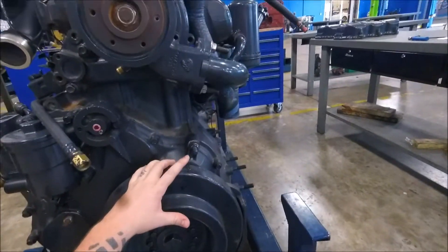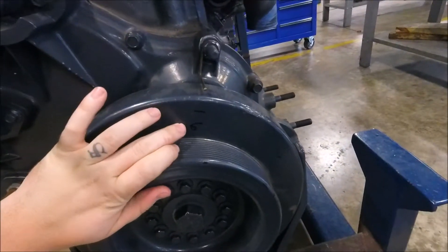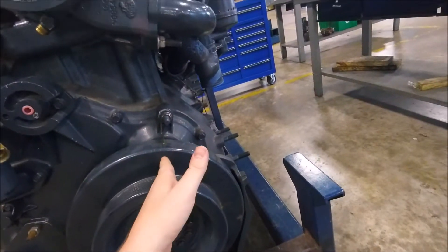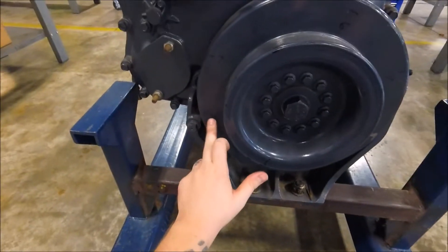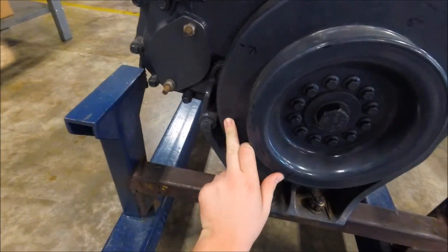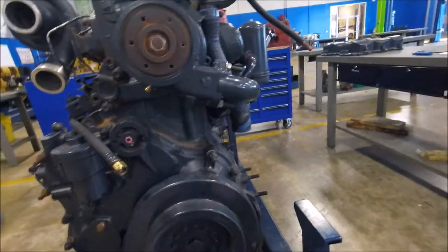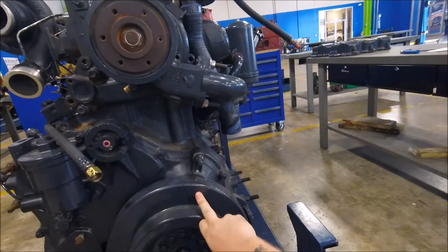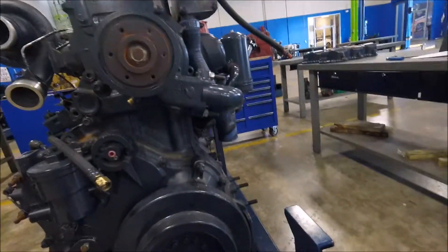Now it is time to turn the engine over a full 360 degrees. You can see right here we have our timing mark. When one and six are lined up we have one and six at top dead center; two and five would be at top dead center and valve overlap here, and three and four down here. We're just going to do a full 360 to get six at top dead center and one at valve overlap, then do the opposite valves from six forward at that point.